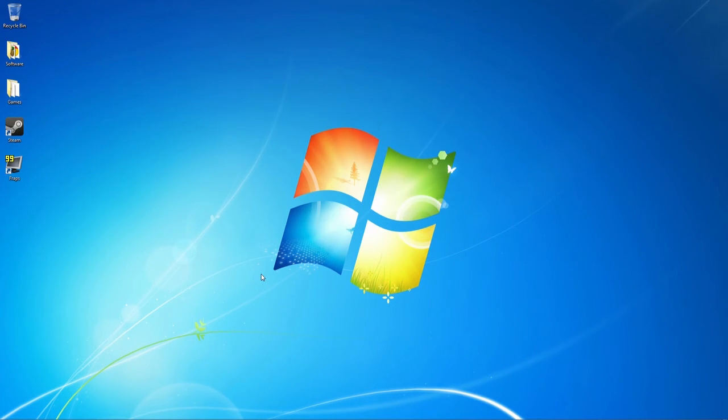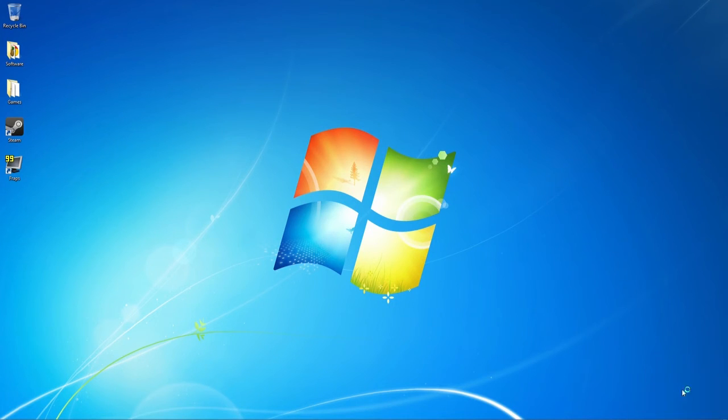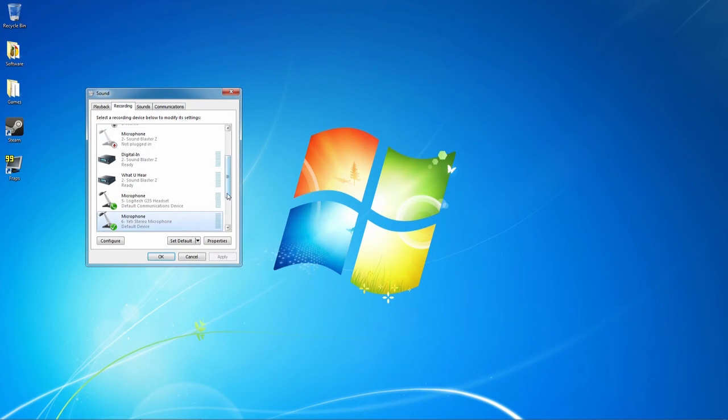At this point you have regular audio, but if you record using Rec Central you will not have audio in your videos. Navigate back to the sound icon, right click, and select Recording Devices. You are looking for Stereo Mix here. If it is not displayed, simply right click anywhere on a blank part of the window and select both Show Disabled Devices and Show Disconnected Devices.